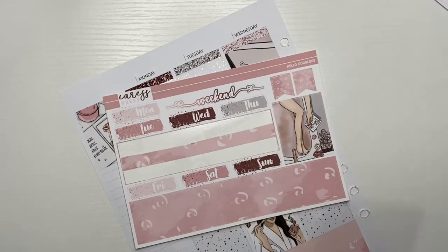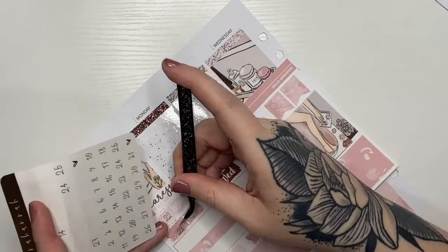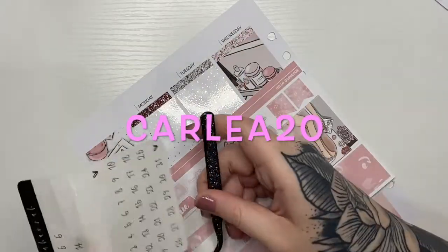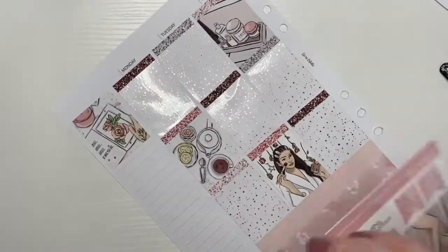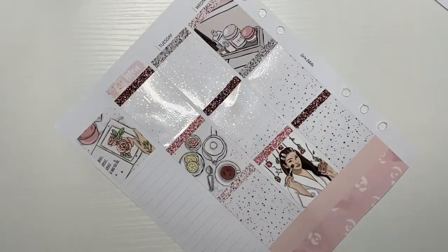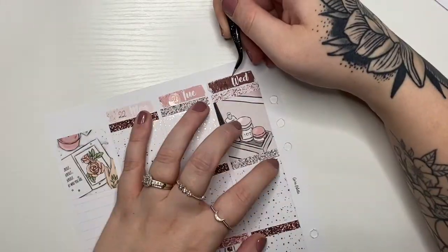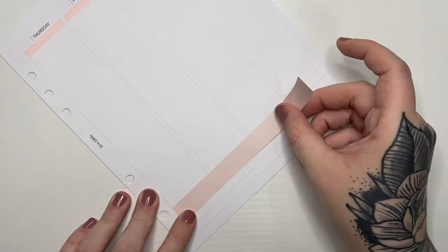My husband, thank god, got most of it finished because I was about to throw it out the window. The tweezers I'm using are from Sassy Planner Co and I do PR for her, so I have a code — if you put carly20 at checkout you get 20% off your order as well as my exclusive freebie. I cannot plan without tweezers. Also the date covers were a little weird because they weren't just square; they were cut kind of strange.